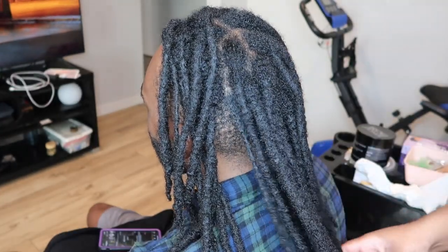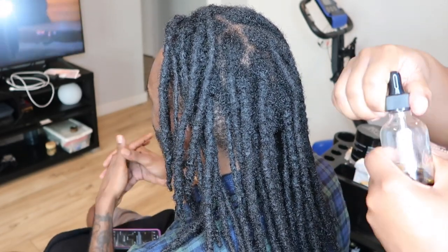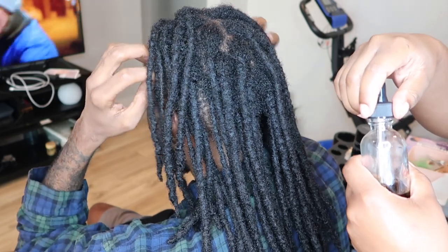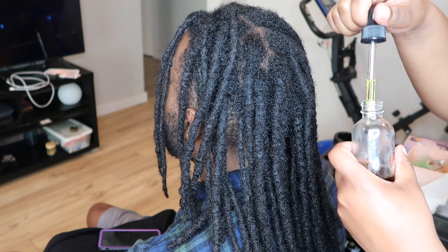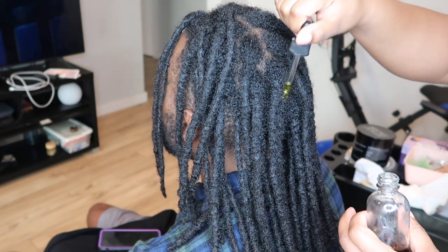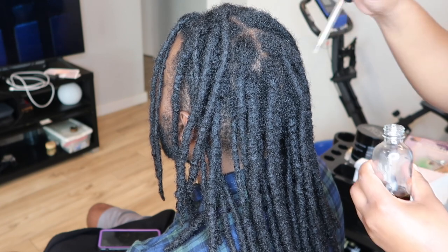So today I am here with my model and we are doing another men's lock style. So let's get right into it. Per usual, I have already shampooed his hair off camera and we already moisturized it. But I am going in with some more oil before we get to retwisting.